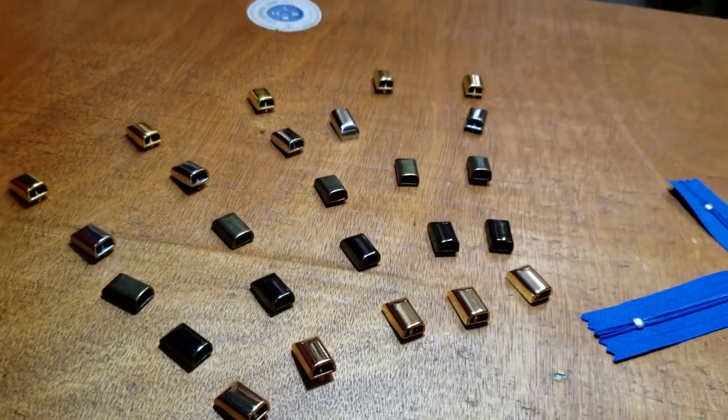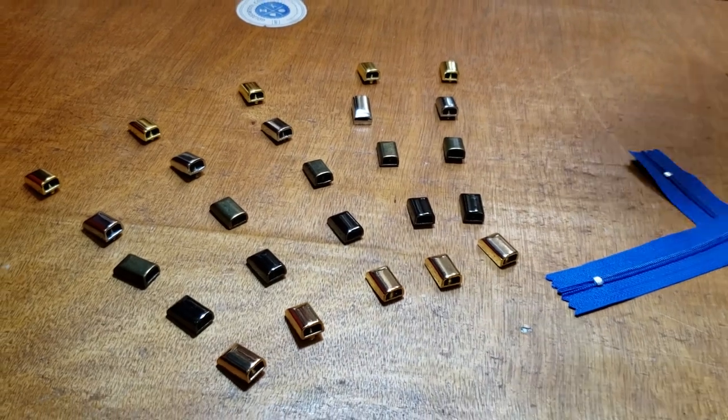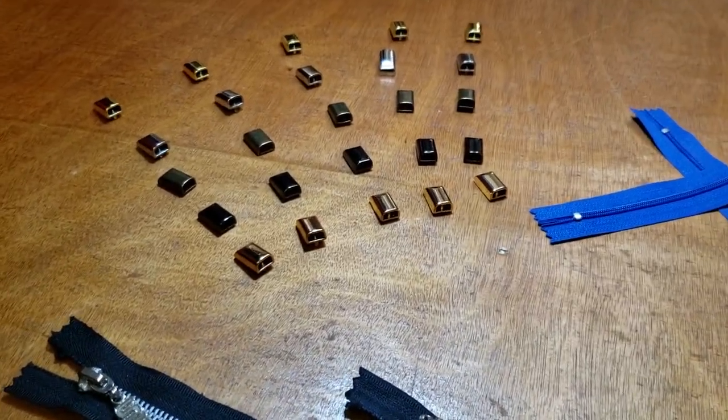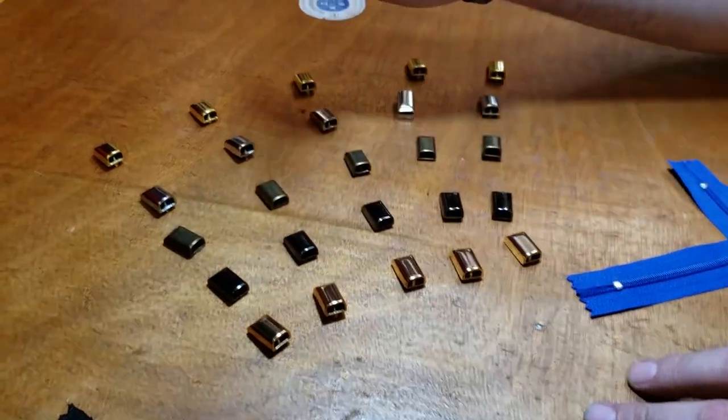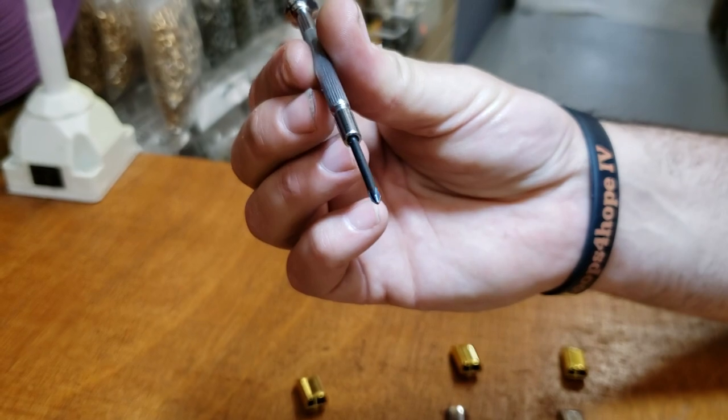We're getting a lot of requests for rose gold, so from now on we're going to have that added. Whatever we didn't have before, we're going to fill it in — meaning we're going to have rose gold on everything. It's going to take a while but it will be there.